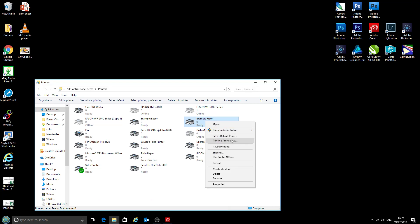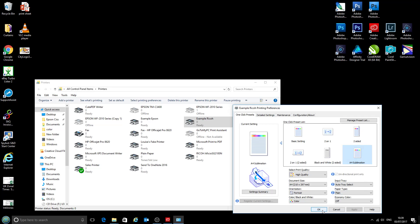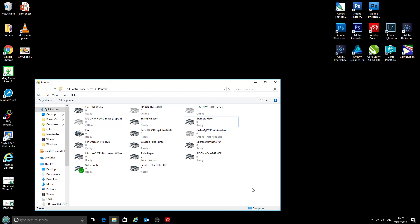Then we'll click Apply to save those settings and click OK. So next time you come to print anything it will have chosen these A4 sublimation settings by default, and that is how you set up your Ricoh printer for sublimation printing. If you are using Photoshop or any of the other programs, do check out our video on setting those up for ICC profiles and our recommended settings on those as well. Thank you.